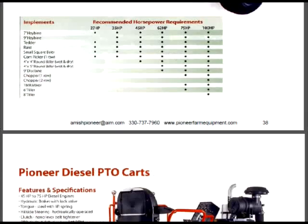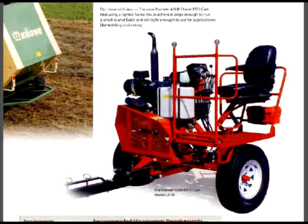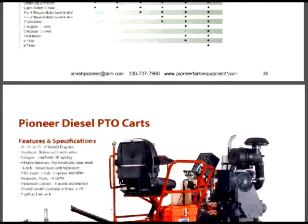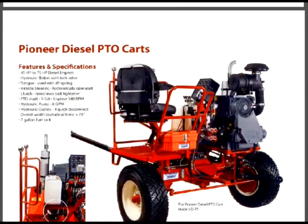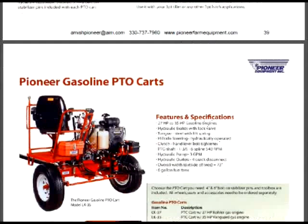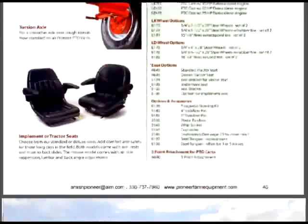Even if I was to get another farm, I would consider this just because of the cost savings. With one of these carts you could do almost as fast as with a category two tractor. Sure, you wouldn't have your air-conditioned cab, but get over it.